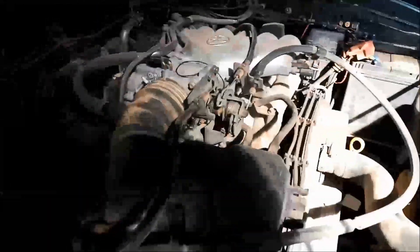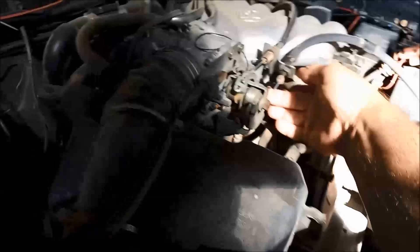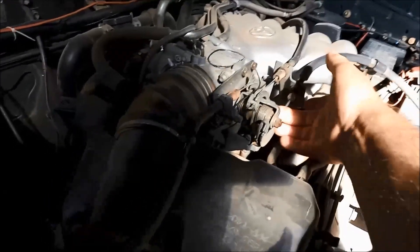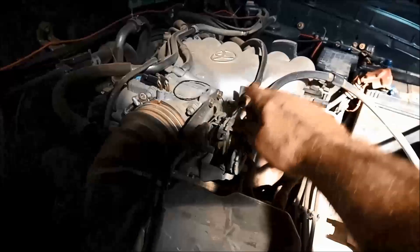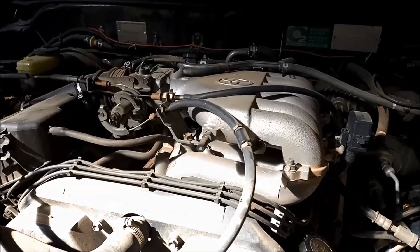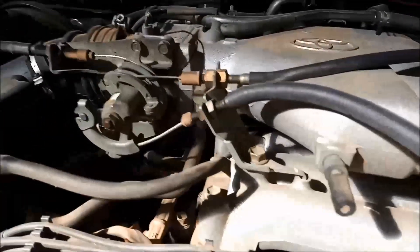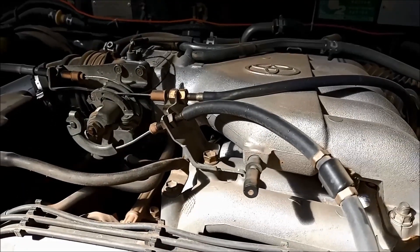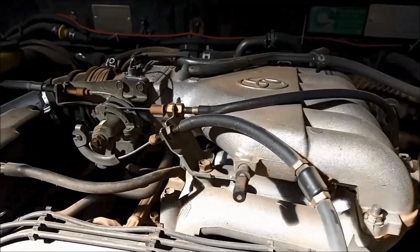We'll just have a look at the cables here. You can see this accelerator cable is a little bit loose, so we could probably tighten that up. This other cable runs down to the transmission. You can muck around with the adjustment on that and get the shift pattern changing a little bit firmer or softer, as well as the kick down.